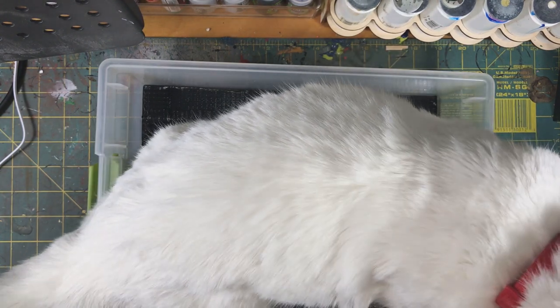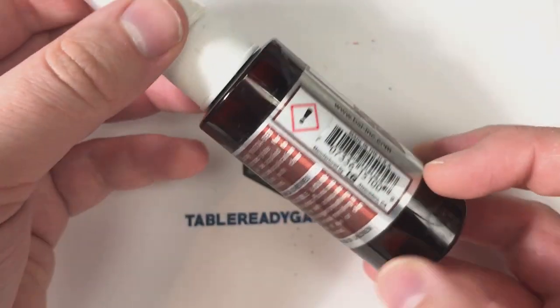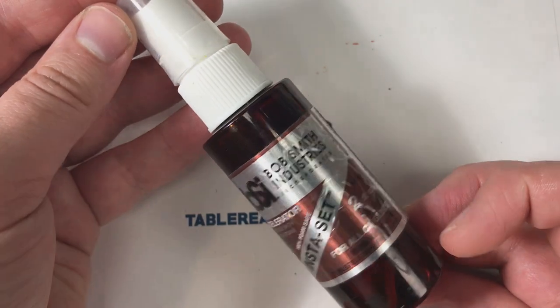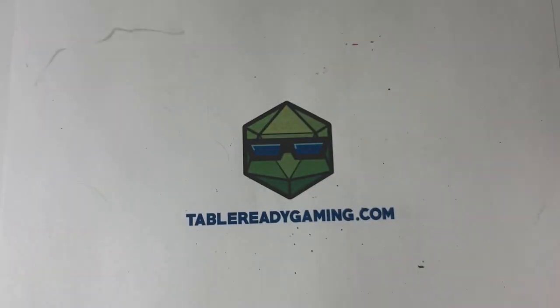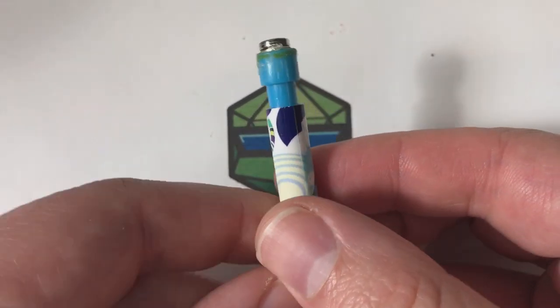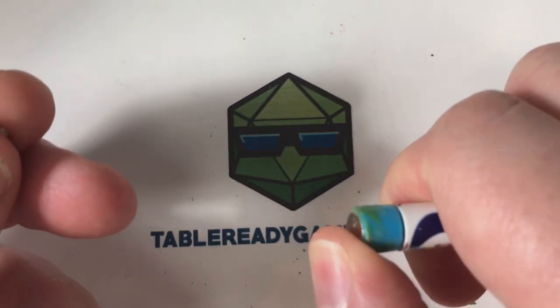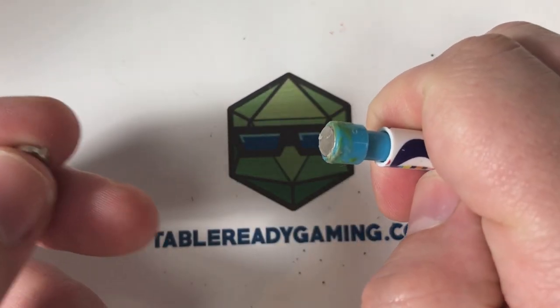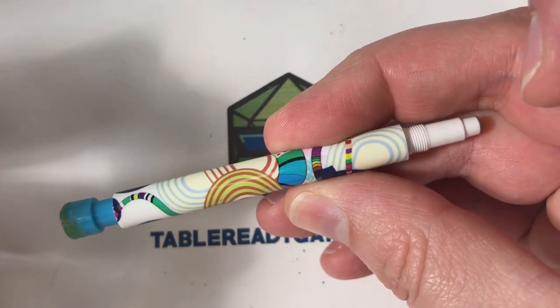While we're waiting for our tin and box to dry, I'm going to show you how I magnetize my miniatures. First, get superglue accelerant — it's not necessary, but it definitely helps. I also have this handmade tool: a mechanical pencil with a magnet glued in the top. If you set one up with both polarities of your magnet, it will make magnetizing future models so much easier.